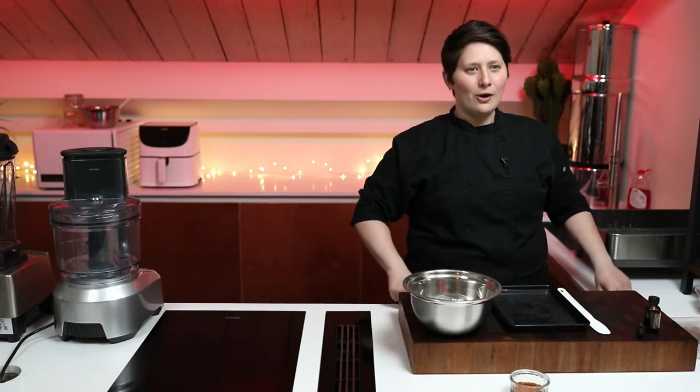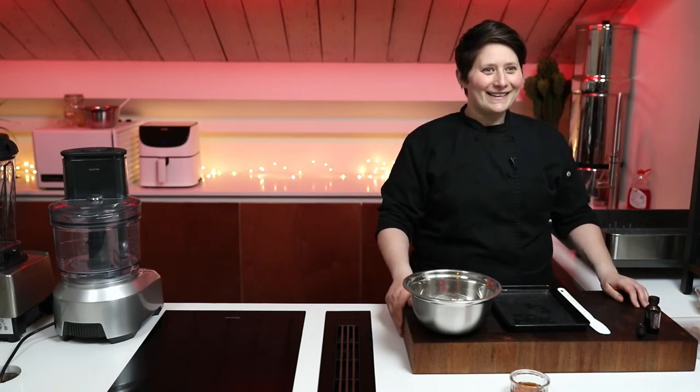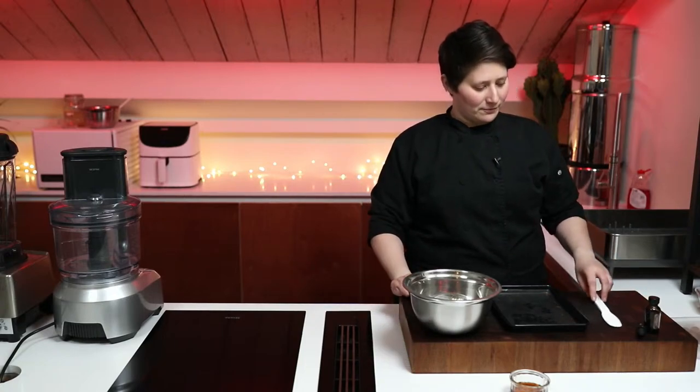Hello everyone and welcome to this live stream on Wednesday the 10th of March at 2 p.m. UK. Russell James is also on the call with us. Hey everyone, what's going on? Say hello in the comments whether you're on YouTube or you're on Facebook. Good to have you. Amy, tell us what we've got today.